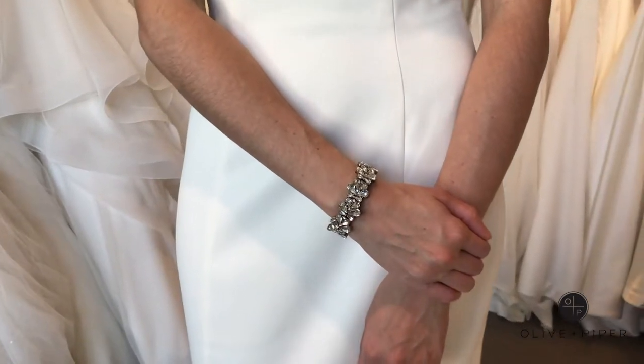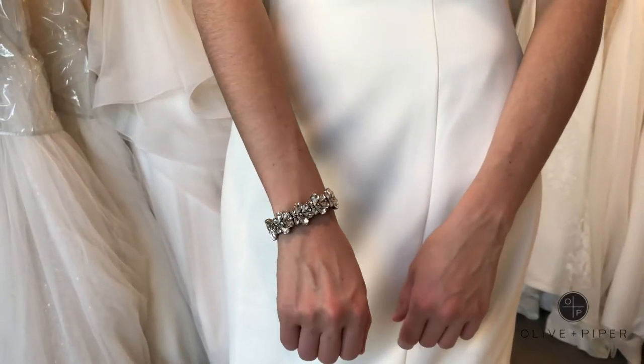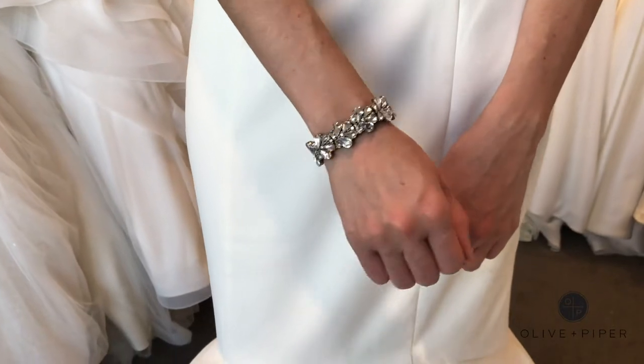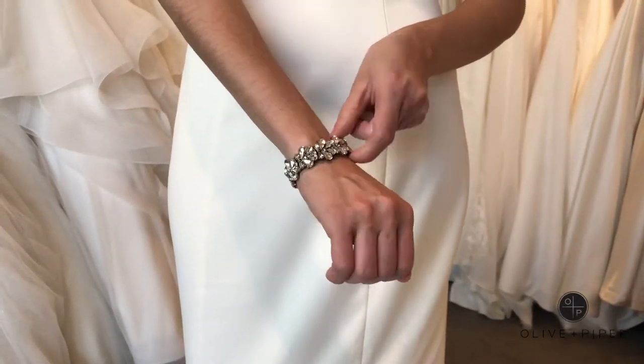To finish the look, we paired it with the Elise crystal bracelet. This cuff has beautiful teardrop crystals in a baroque silhouette inspired by floral petals. It matches beautifully with the Valentina earrings, but our favorite part is that it's a stretch bracelet so it's easy to put on and take off.